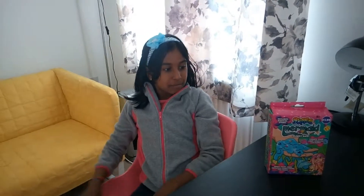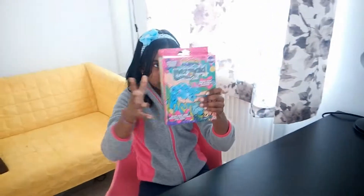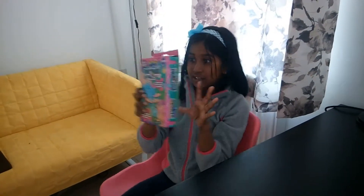Hi! Welcome to my video. Today I will be showing you how to make slime and I will be reviewing this product which is called Slime Mermaid Slimey Goo. So this is a 2-in-1 video which is going to be so cool.